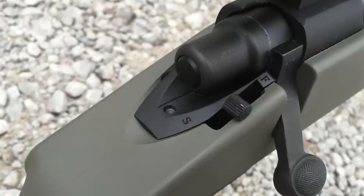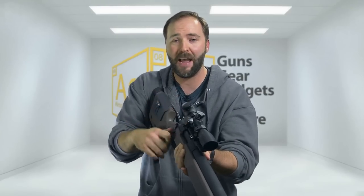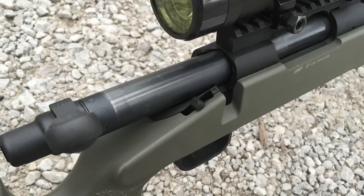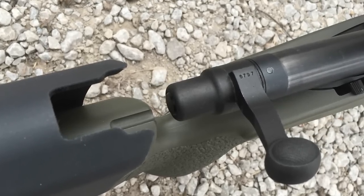In front of the grip you get the usual safe and fire switch — push it forward for fire, pull it back for safe, and of course the bolt itself. The bolt is really not that hard to pull back; it's actually pretty light. The spring pull isn't that bad, especially for the FPS you get out of the box, but we'll get to that part when we get to the chrono test a little later in the video.